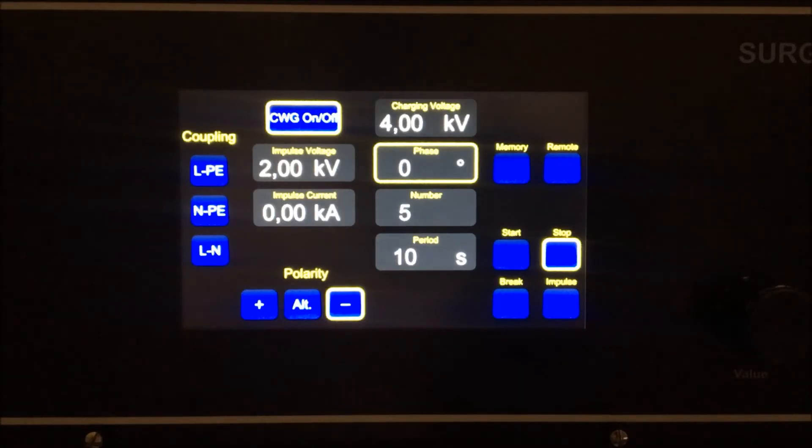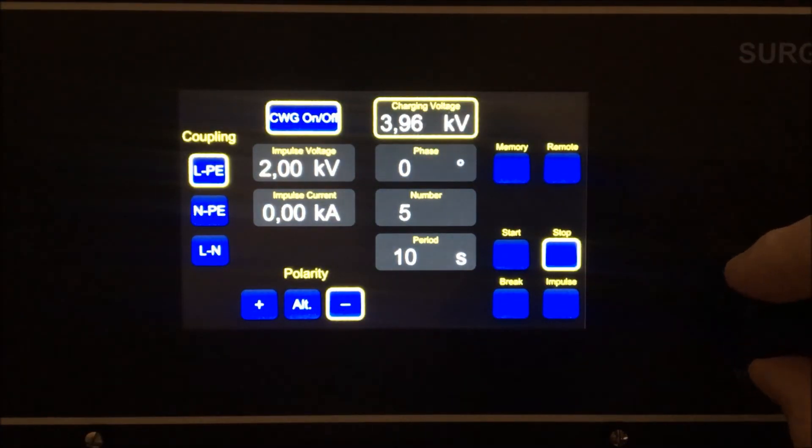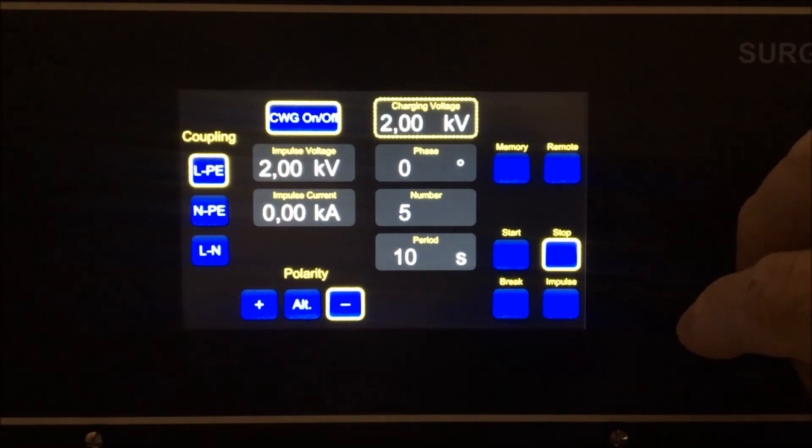The easy-to-use touch display has all parameters clearly displayed. To change the parameters, touch the desired setting and use the rotary dial to adjust the value. Double tap the icon to adjust the parameters in larger increments.